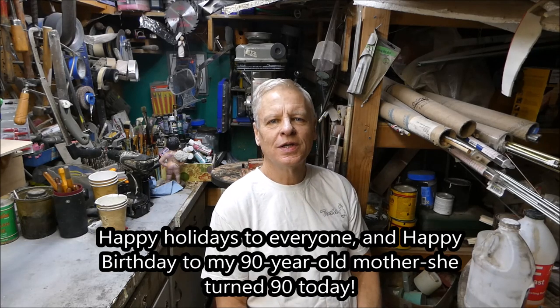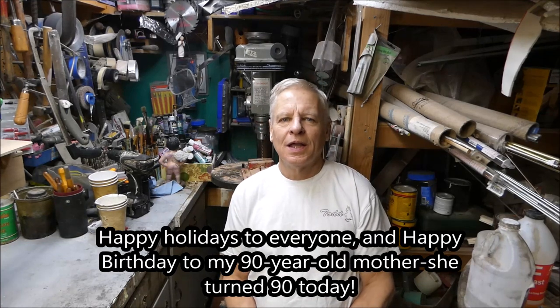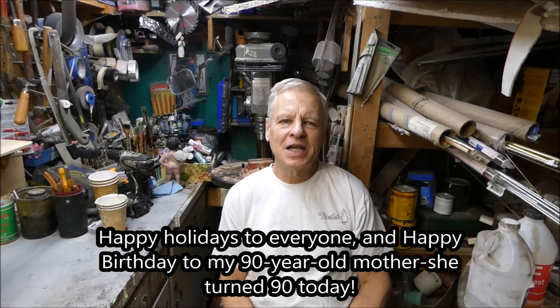Hey there, I was just thinking about you, so glad you made it here. I want to give you a little shop update today and I also want to wish everyone a happy holidays. I hope everybody's enjoying themselves and has a Merry Christmas coming up. I want to give a shout out to my mom — she's 90 years old today, she made it to 90, that's amazing. Happy birthday Mom, I love you, I'll see you soon.